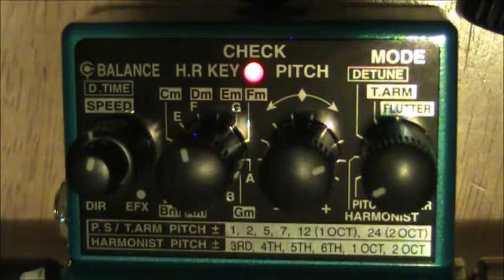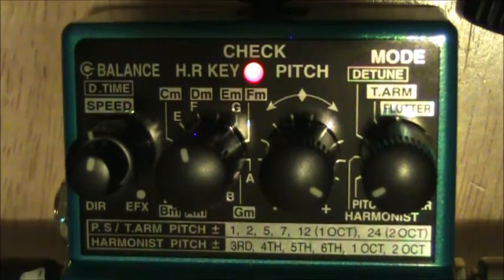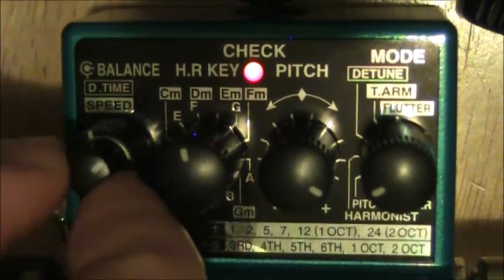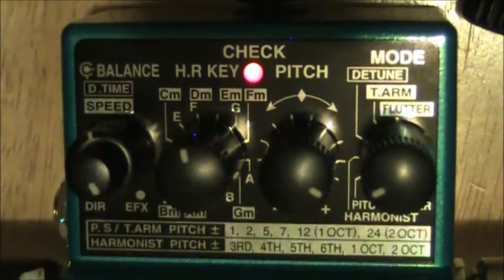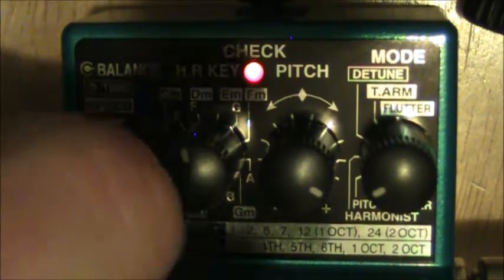It raises everything and the tracking is pretty solid on it. This position should be your perfect fifth. Now this should be an octave. The balance knob controls the amount of effect — all the way is all effect and no dry signal.